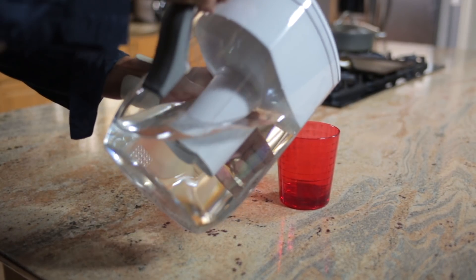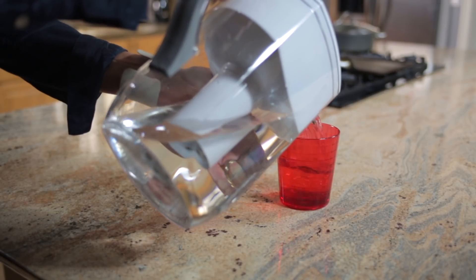Many people own pitcher-type water purifiers and think that they're making bottled water quality water, but really pitcher water purifiers are only designed to make water taste better and they only take out simple chemicals like chlorine.